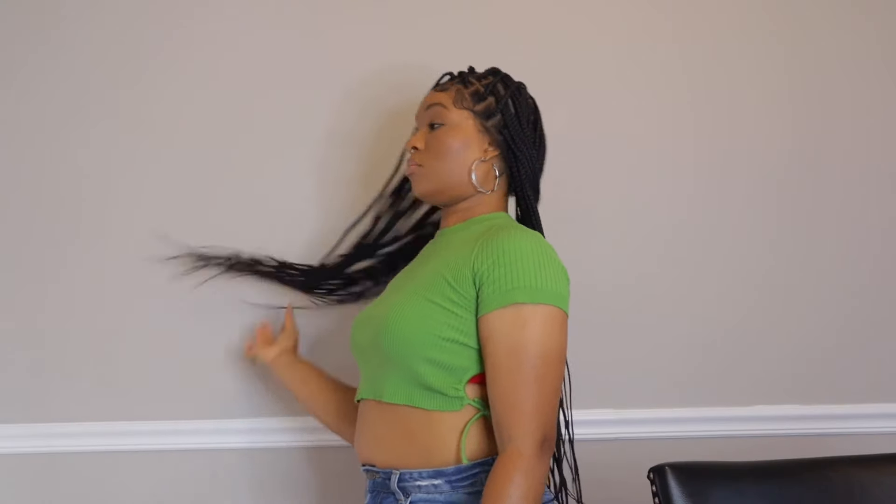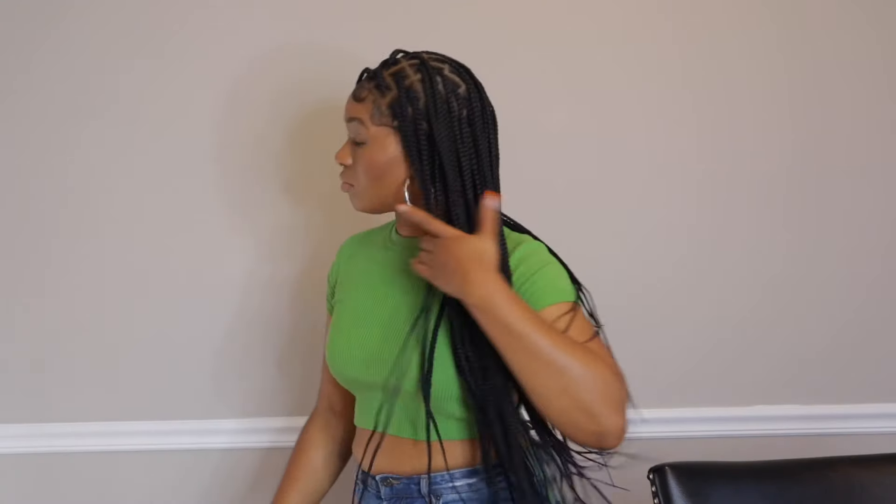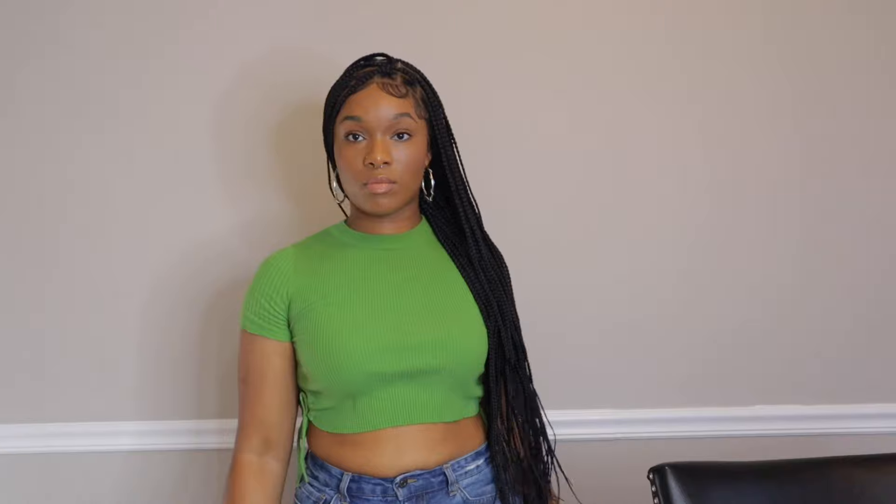I just wish the braids were a little bit fuller, but this wig is also very lightweight, which is something a lot of people look for. So it's definitely a great wig. If you're interested, the link will be down in the description. This wig is available in four different colors — I have black, but they also have burgundy, red ombre, and brown.